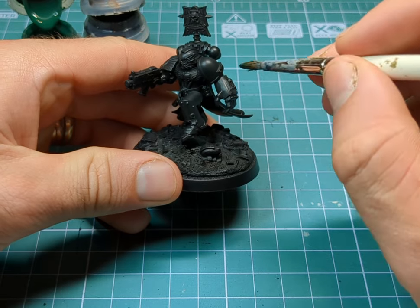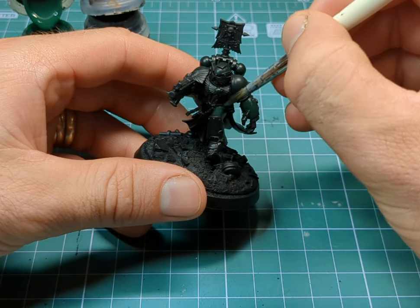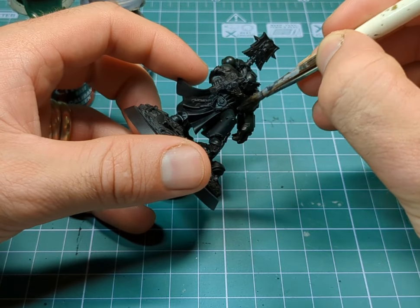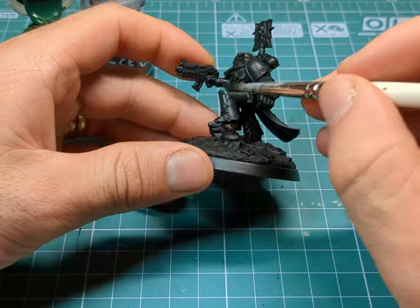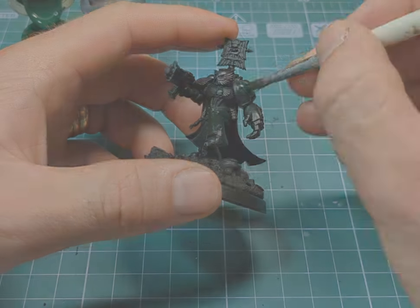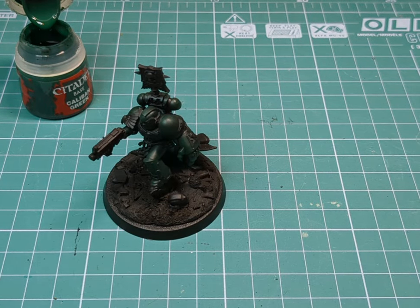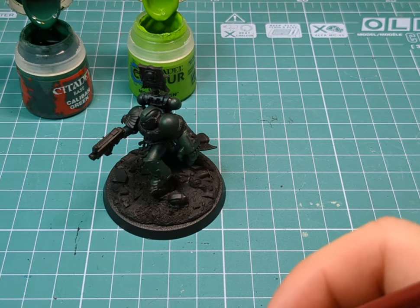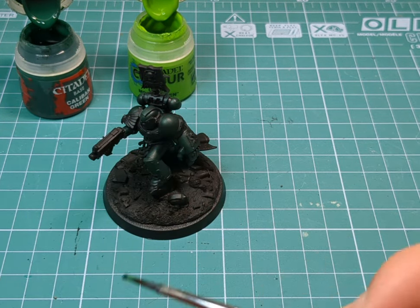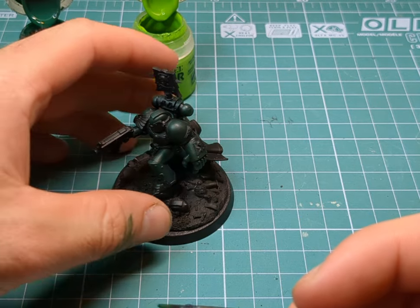The first coat is dried, so we're going back over introducing some more Calamon Green and we're just going to pick out some of the raised areas at the top of the leg and the helmet, keeping our paints nice and thinned. Now I'm introducing a little bit more of a lighter green - I'm going to mix in a little bit of Moot Green. It's a very bright and vibrant colour so we want just a little bit. I've added in too much so I'm going to dab in some more Calamon Green just to try and balance it back out.